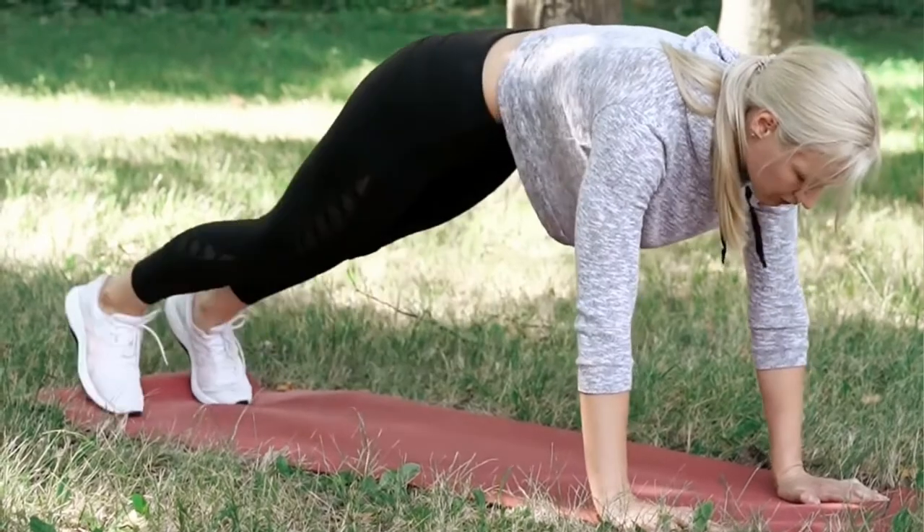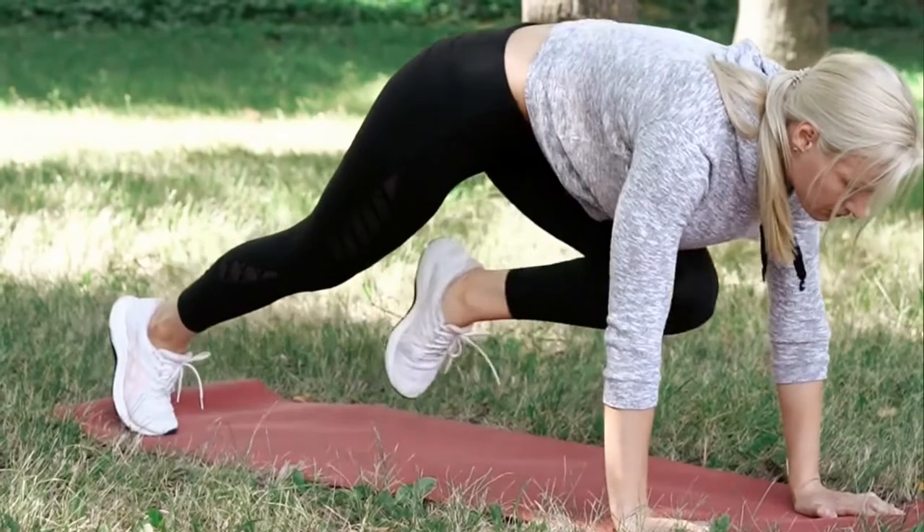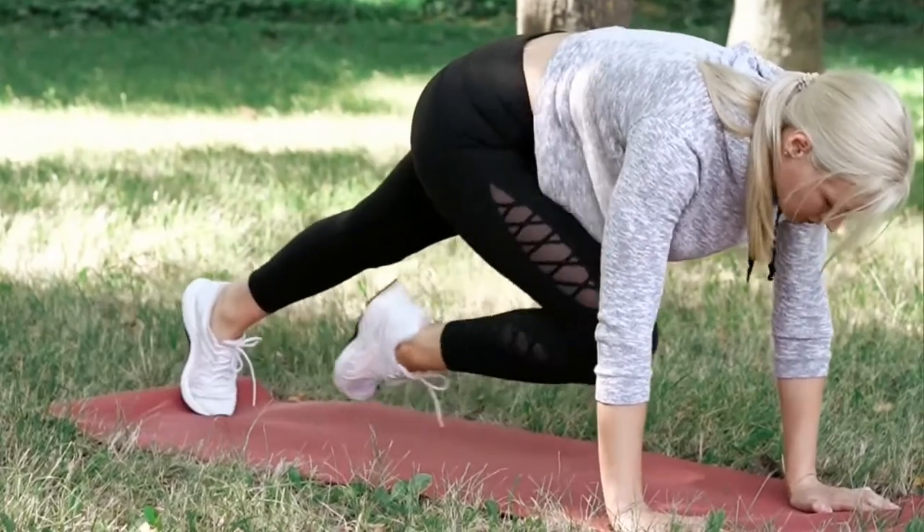Remember, the only thing that matters is doing it right, regardless of the reps. This workout feels a lot like burpees because the main focus is on your core and other muscles.